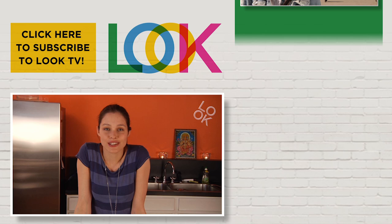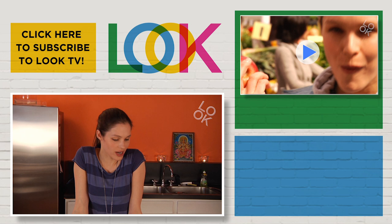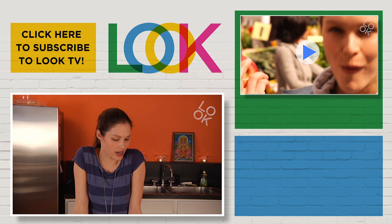Thank you so much for following me today and making some great dishes with me. I hope to see you next time.